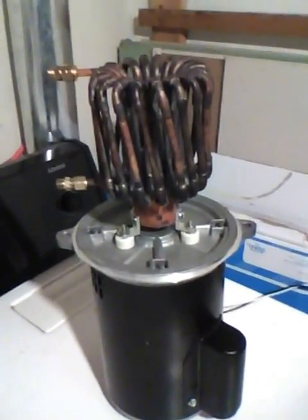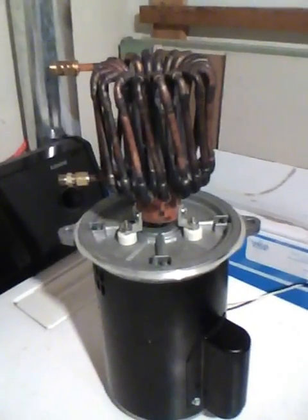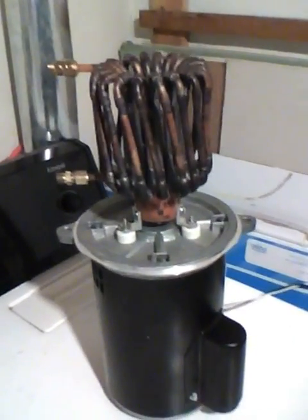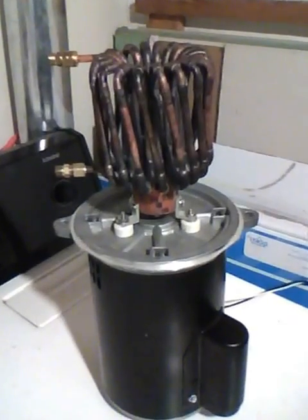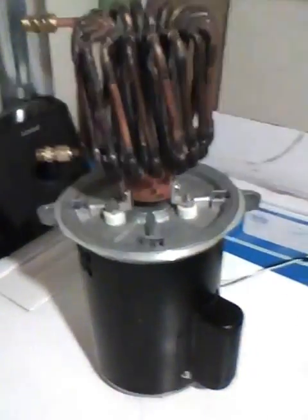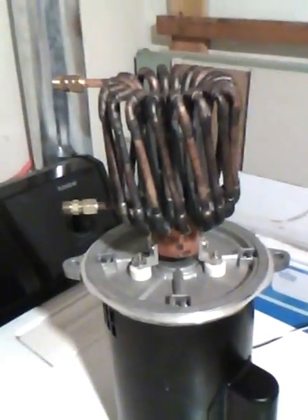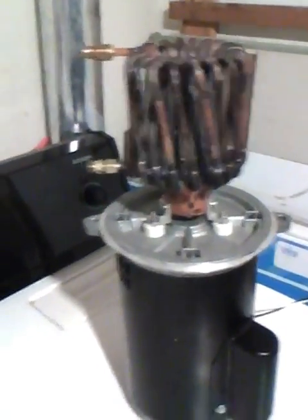Hello to all my YouTube subscribers. I'm doing another video — a magnetic heater update. I've been getting a lot of comments on how I actually made this magnetic spindle that spins inside, as well as the polarity of the north and south and how it's aligned.